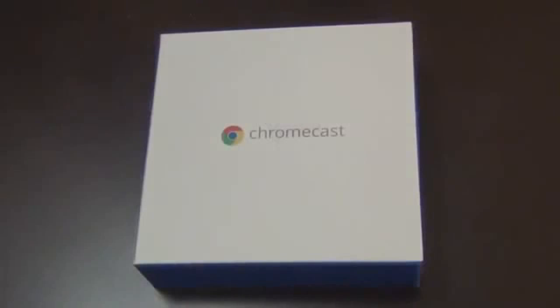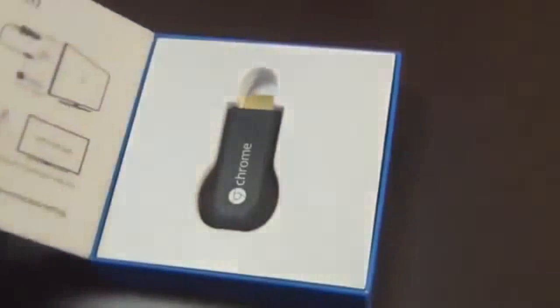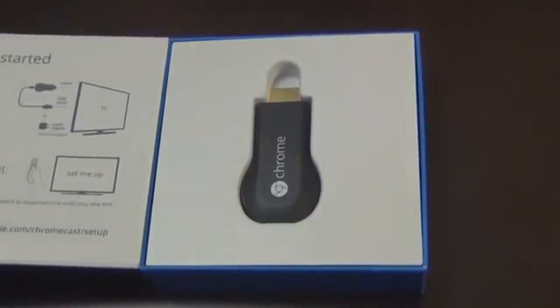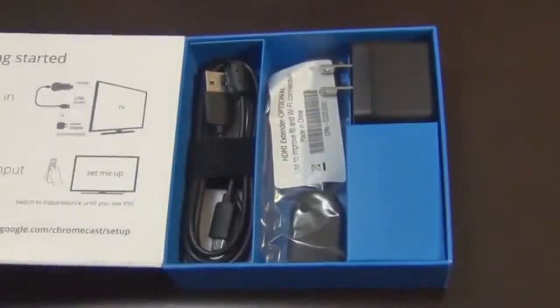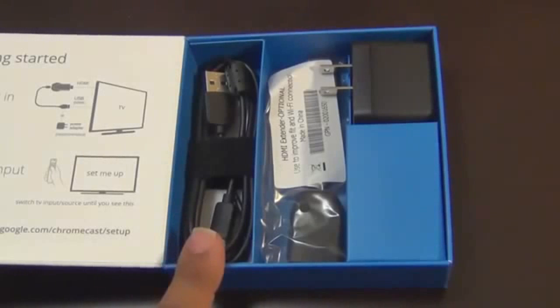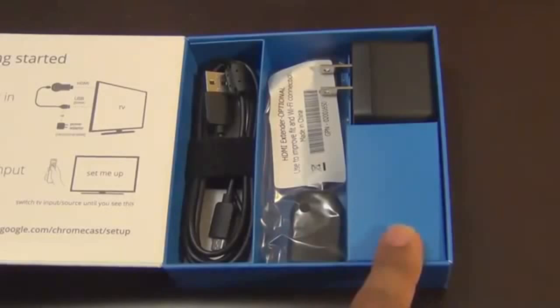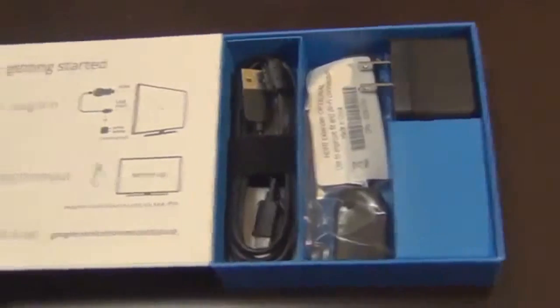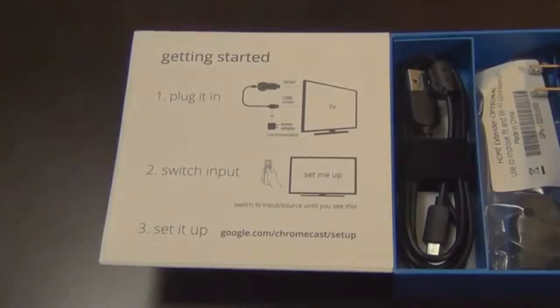This is the Chromecast product. When you remove the outer cover, you can open it like a little book. Inside you'll see the Google Chromecast, and underneath you'll get accessories: the micro USB cable, the HDMI extender which is optional, the USB wall charger, and on the left you get step-by-step instructions on how to get started.